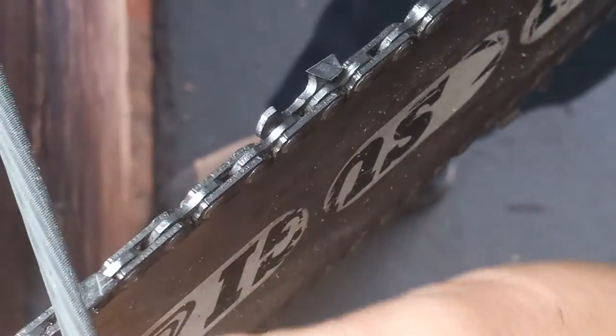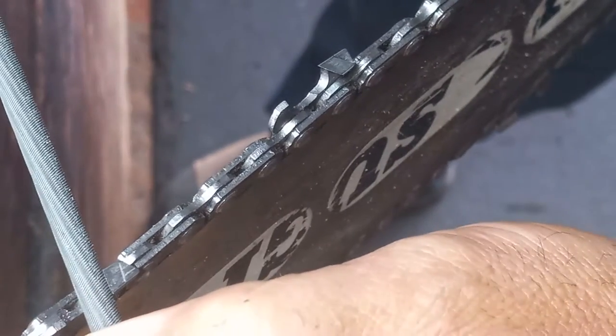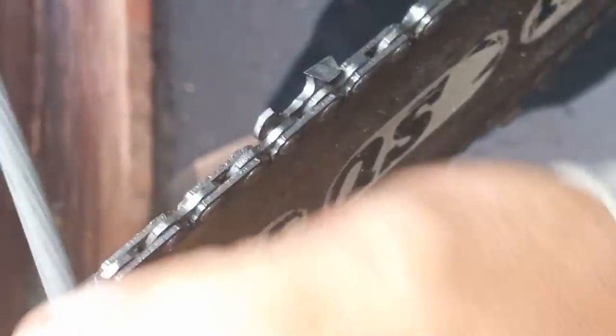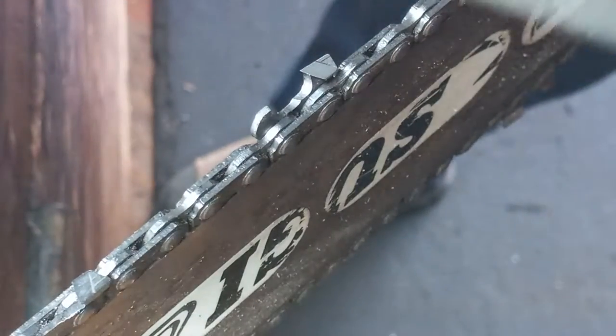I'm just letting the file float through there — I'm not pushing back. You see how it's rotating back? If you're pushing, you'll see it moving and rotating back. So really I'm just floating my file through there, keeping them the same length.